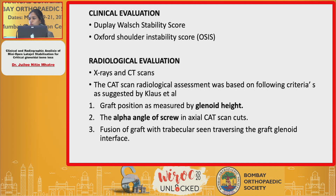In the CT scan, we looked for three major criteria as described by Klaus. The first was the graft position, which was assessed according to the glenoidal height. The second was the alpha angle of the screw in the axial CT scan cuts, which is the angle between the shaft of the screw and the subchondral glenoidal bone.